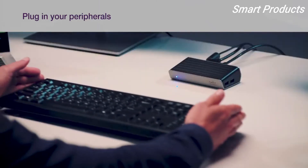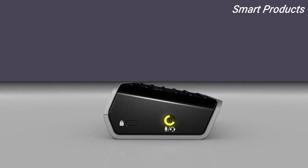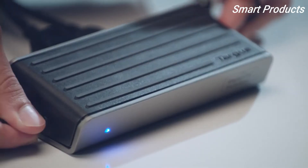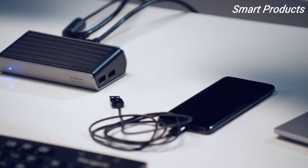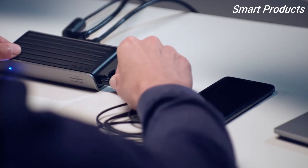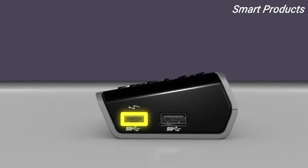Plug in your keyboard, mouse, dongles, or other peripherals into one of the two USB 2.0 ports on the back. Speakers, headphones, a microphone, or a combo audio device can also be plugged into the audio in/out port. There are USB 3.0 SuperSpeed Type-A ports on the side of the dock — one is labeled for high-power charging of devices like smartphones and tablets.